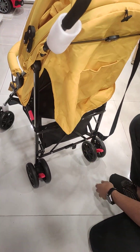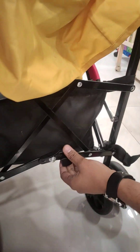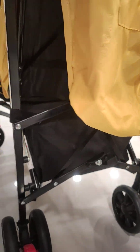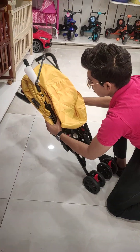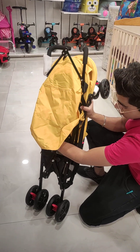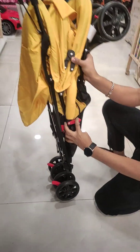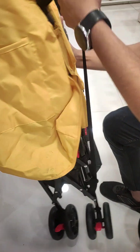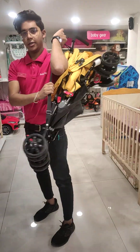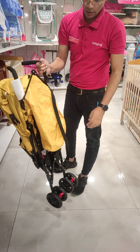As for folding, there is a lock mechanism. You will engage the lock, then push it easily. Then you easily lock it — this is a hook-type mechanism. We will attach it like this, and now you can easily carry it. It is very light and very easy to travel with.